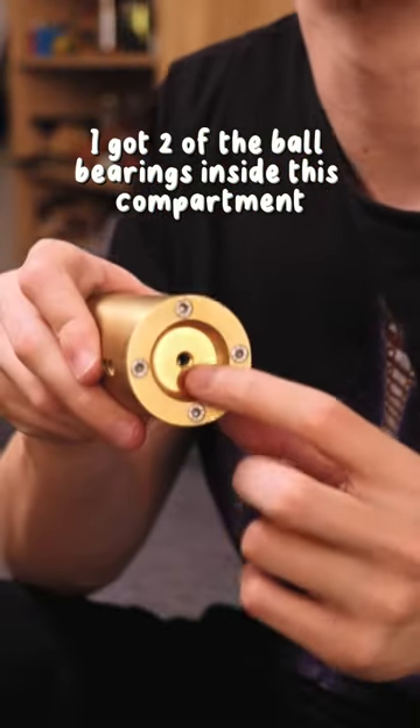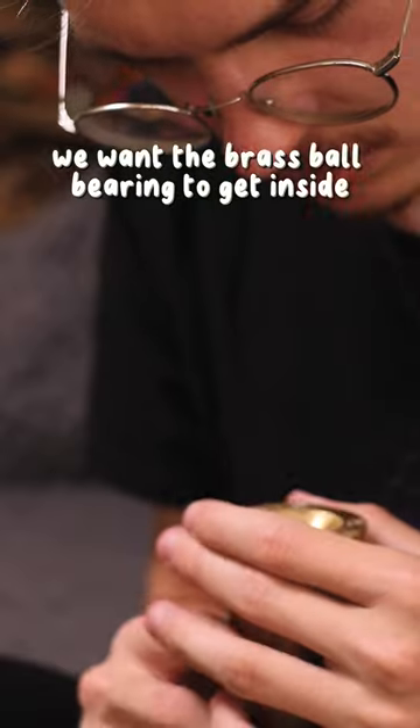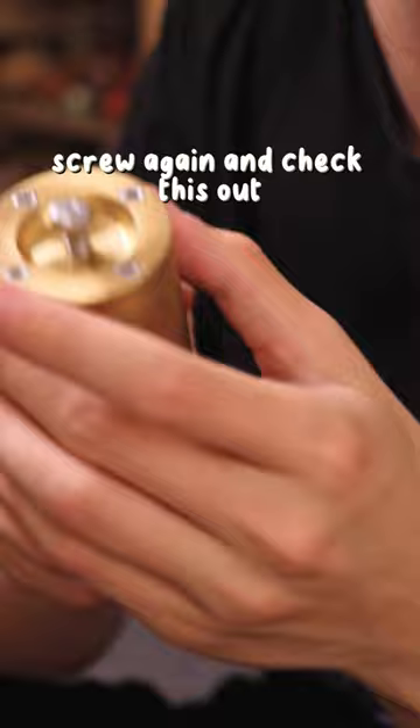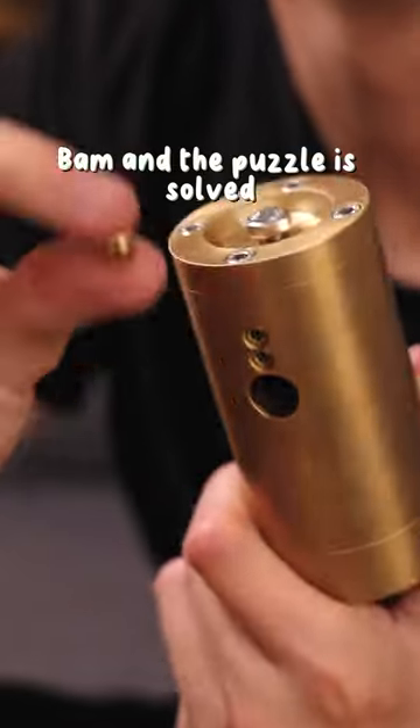I got two of the ball bearings inside this compartment. We want the brass ball bearing to get inside — just push it inside. Find the other ball bearing and push it inside as well. Screw again, and check this out. Bam. And the puzzle is solved.